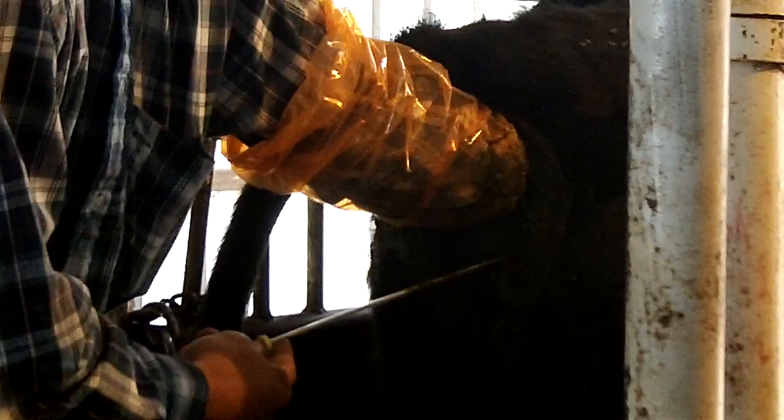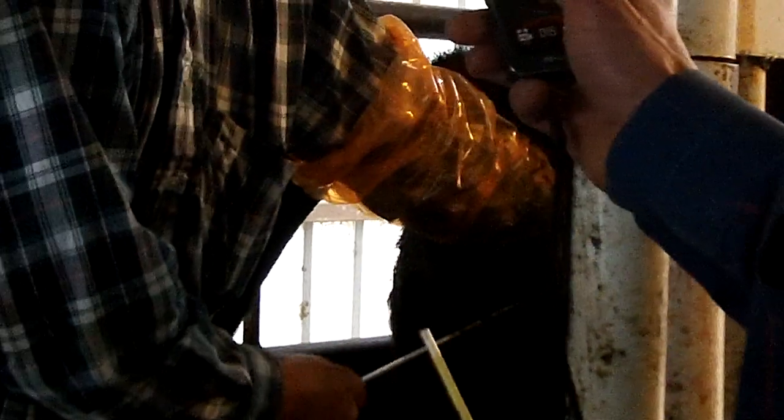But if you do enough of them you can hold that open. What I'll do is reach that cervix and I'll roll my wrist around. I'll get right up there to the end of that and just roll that cervix instead of poking.